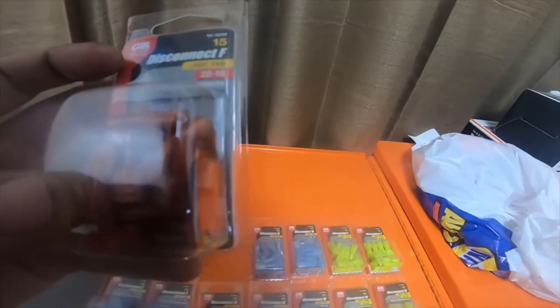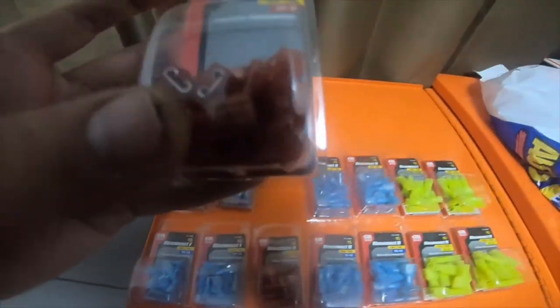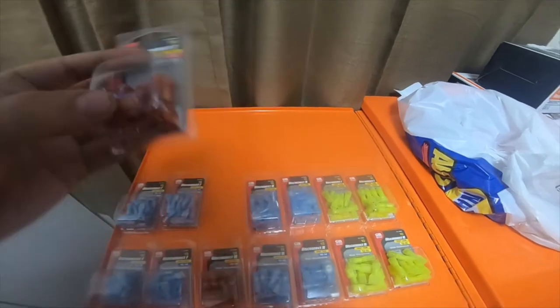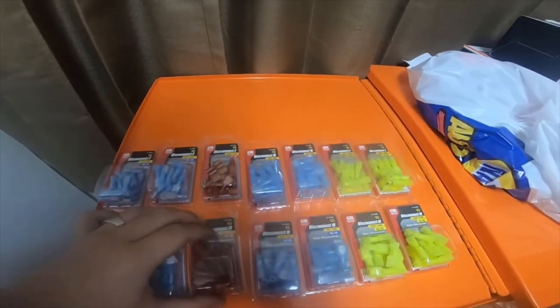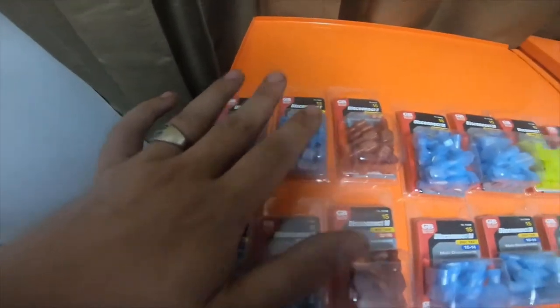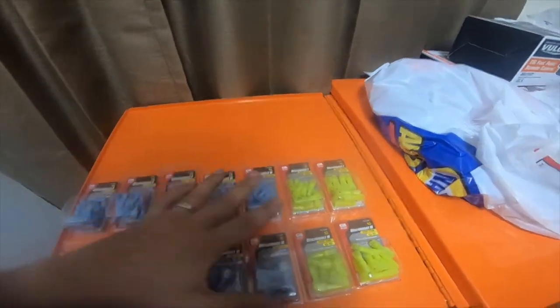The blue ones are 22 gauge to 16 gauge. There are also 16 to 14 gauge connectors — the female pack is 15-151F and the male pack is 15-151M. Then I got four packs of the males, part number 15-153M.